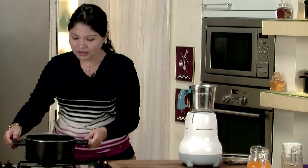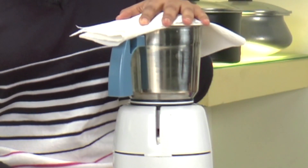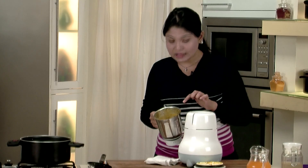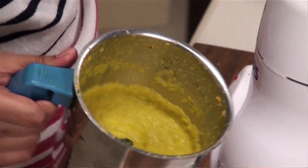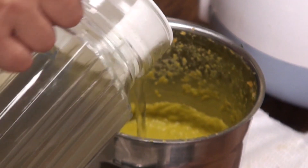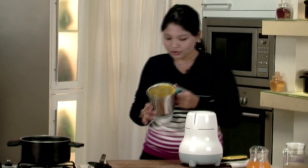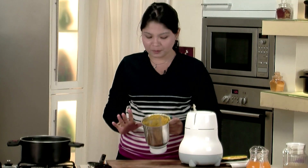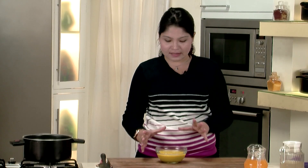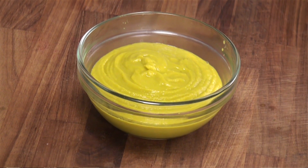To this we add the remaining stock. You can see the nice smooth paste we are getting. To make it even smoother, we add some more stock and grind it again. Now you can see a very smooth paste. We take this puree into a bowl. We have to mix this carrot puree with orange juice and give some finishing touches to our soup.